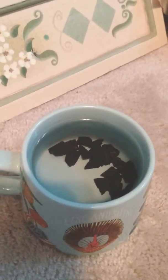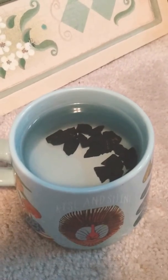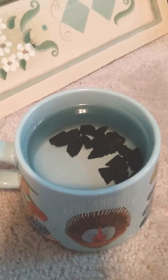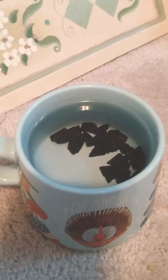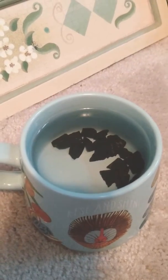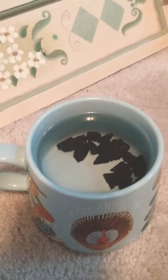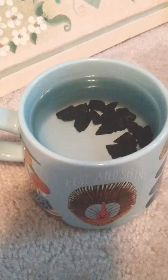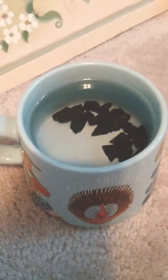Basically, shungite is a cure-all, as I like to call it. It helps with a wide array of things — it helps you detox, and it's really the most potent for anti-radiation shielding, EMF protection, etc. It's also the most potent in eliminating negative energies and getting rid of negativity.